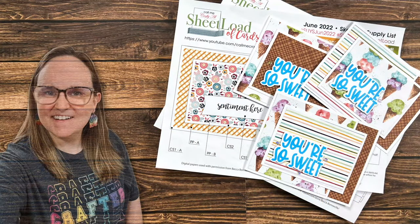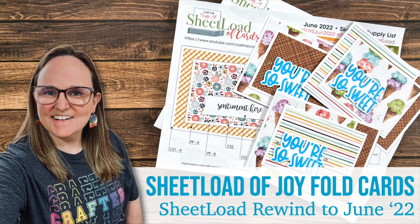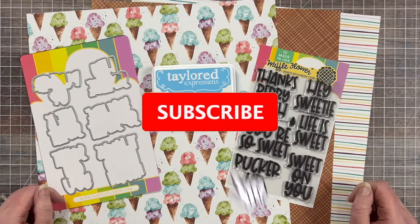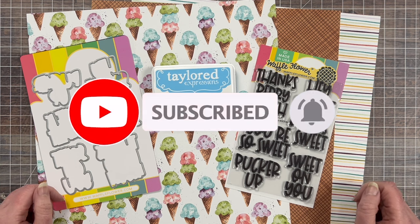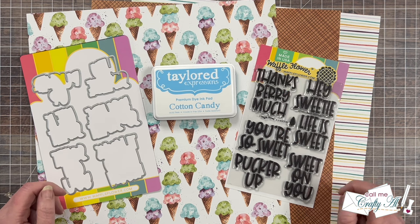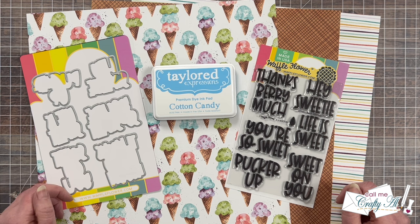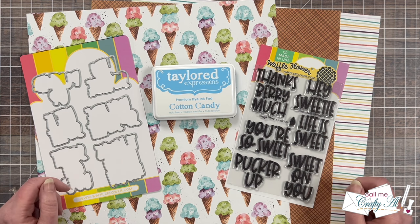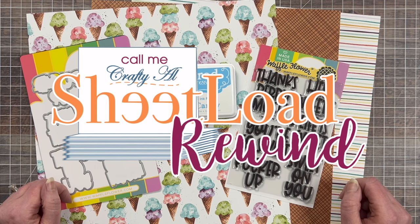Hello crafty friends! My name is Alisha but you can call me Crafty Al, and welcome or perhaps welcome back to my channel. Each month I like to stop by and revisit a past sheet load of cards for my sheet load rewind series. Sometimes I switch it up a little bit, sometimes I just make a new set of cards, but as always if you are a subscriber to my channel the printable is free for you and I'll tell you at the end of the video how to download it. Now let's find out what month I'm rewinding back to today.